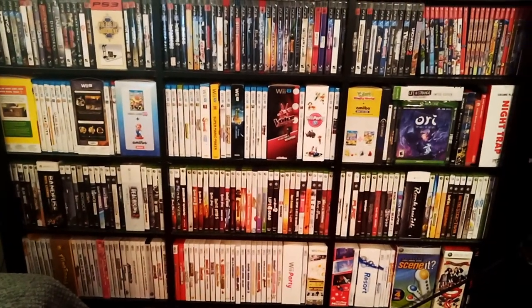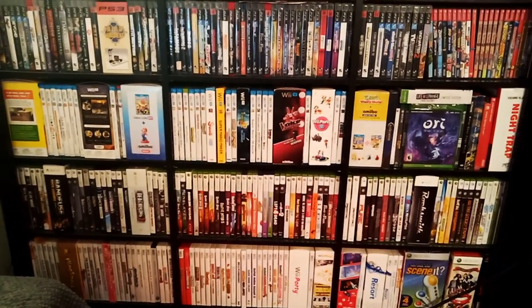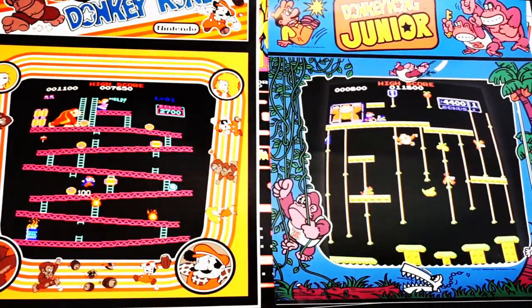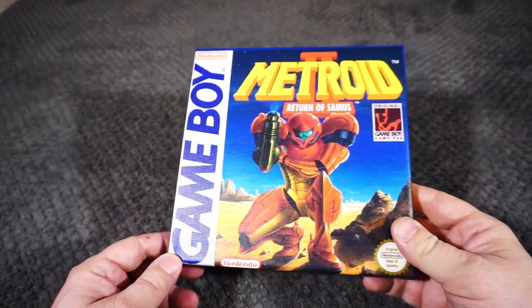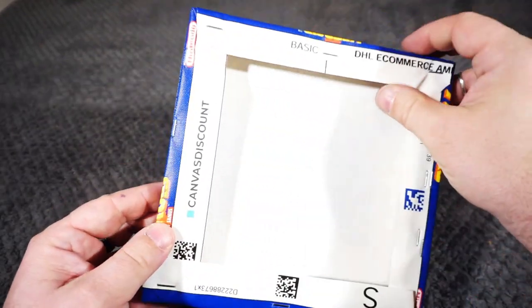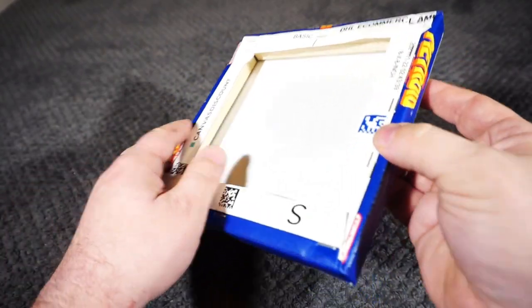I've wanted to incorporate art from game covers or boxes into my game room for a while. Instead of posters this time, I wanted to try something a little different. What I have here is a custom printed canvas that I bought online. The canvas is stretched over the included wood frame, giving a third dimension that a poster doesn't have.